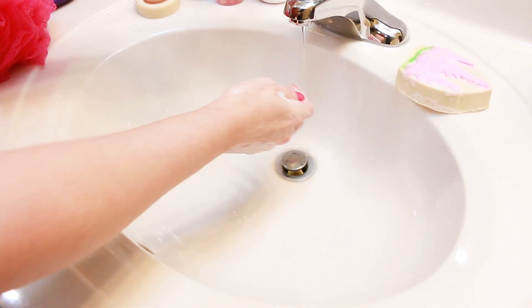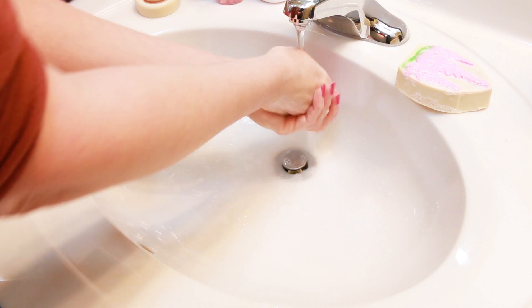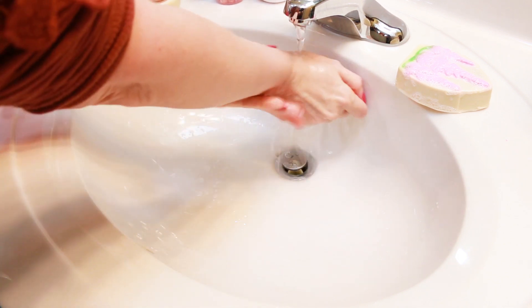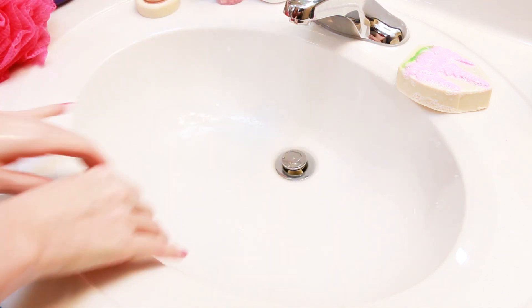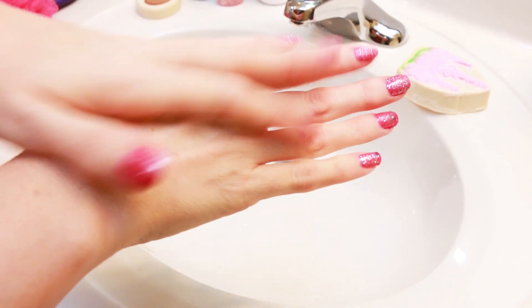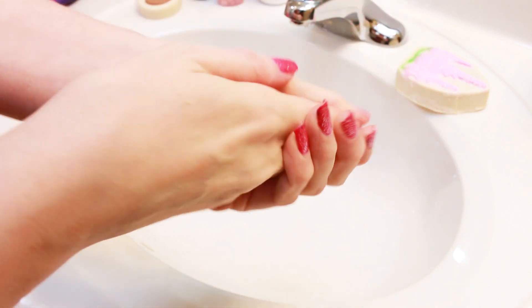Let me get this rinsed off. All right, I've got my hands dried off. My hands feel really good — this definitely has some moisture in it. My hands feel really soft and smooth.